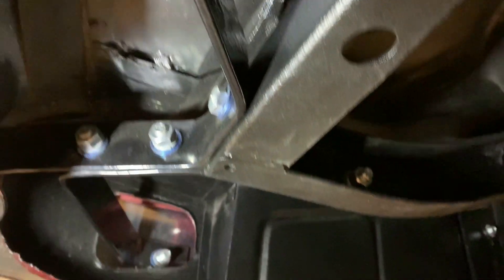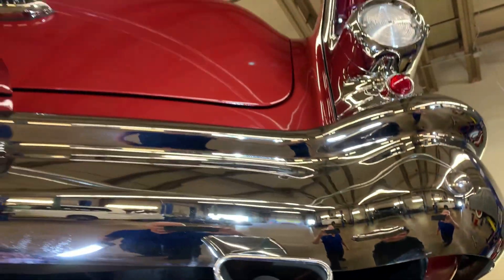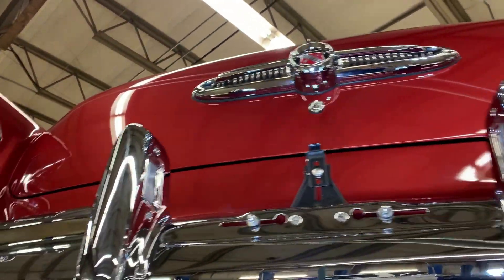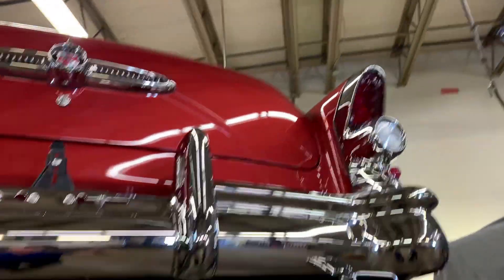This car was definitely restored the right way — absolutely no doubt about that. In the last 21 years, only 20 miles have been put on the car. It's been a show car, but it certainly is a great driver. It drives wonderfully. And that's about it for now.